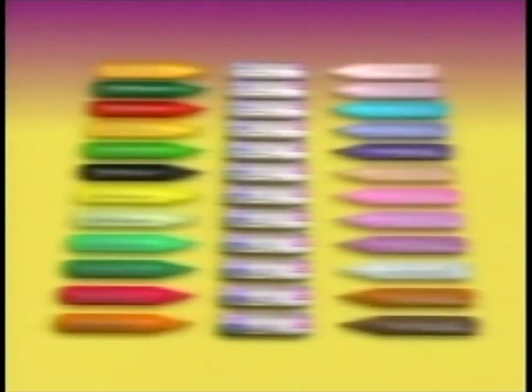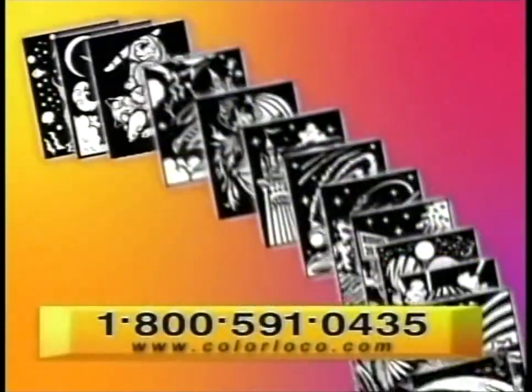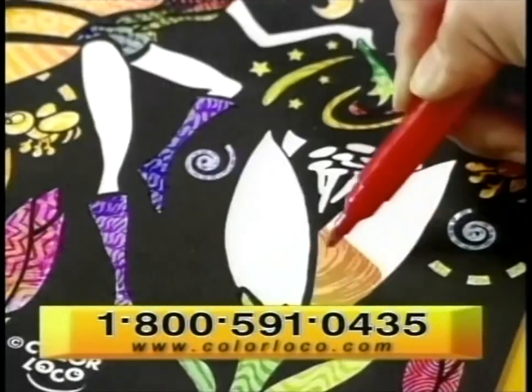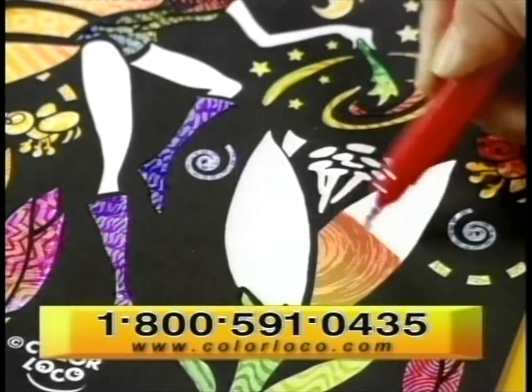You get 24 Blendy Pens and 12 color fusion chambers for tons of color blending possibilities. Plus 30 Blendy Art Oops Proof posters to color for perfect results every time, and each poster has hidden surprise textures and patterns in every picture.